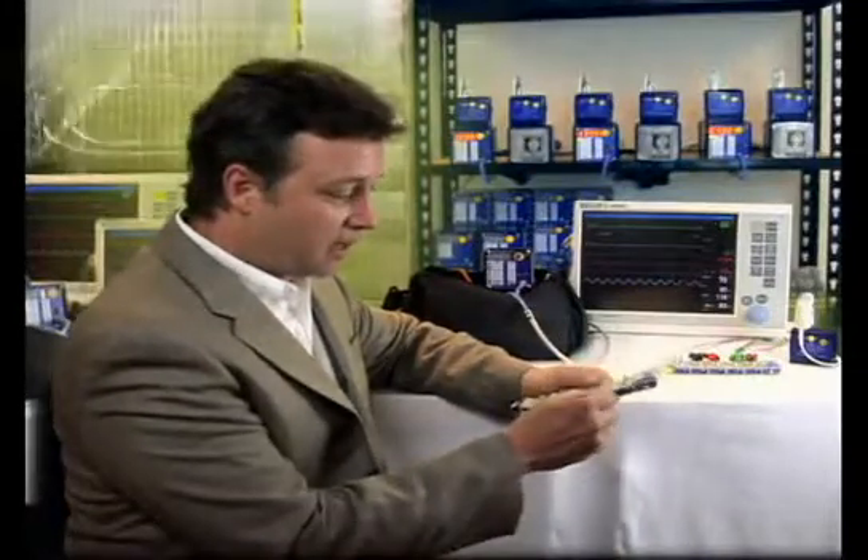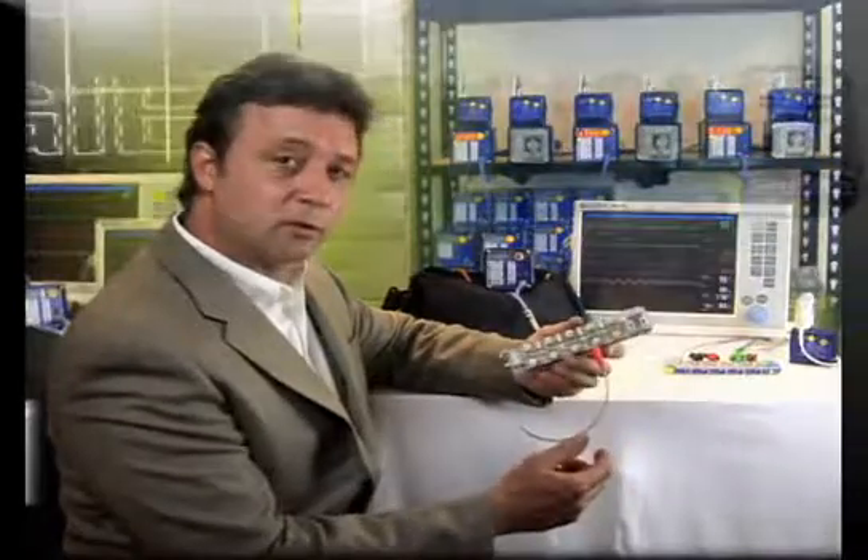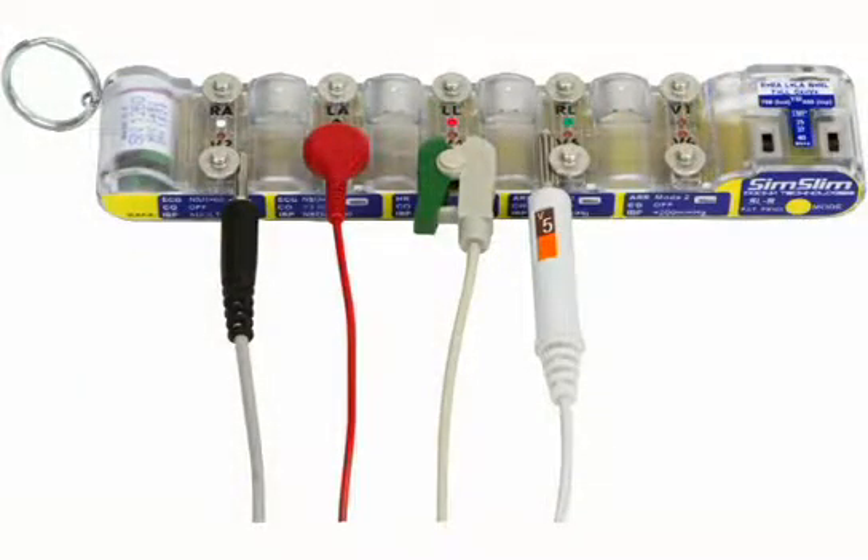Some amazing things about the SimSlim: if you're dealing with EKG carts in the hospital and trying to get a good connection to simulate a diagnostic EKG, a great patented idea for the SimSlim was the banana plug interface. All you have to do is slide the banana plug into the body of the simulator and it makes solid contact with the ECG snap.